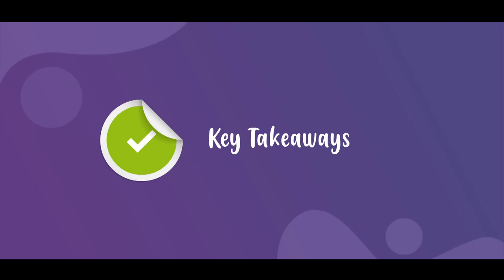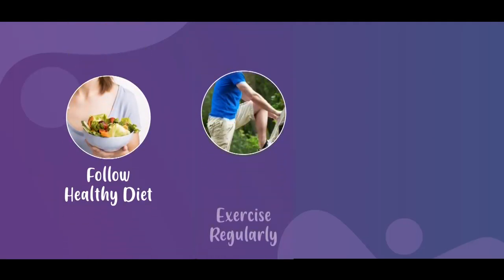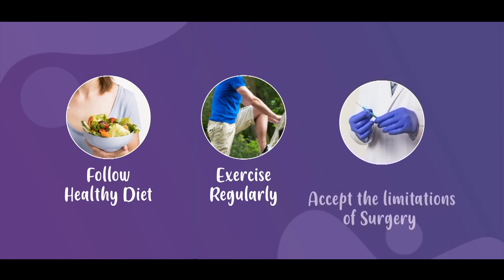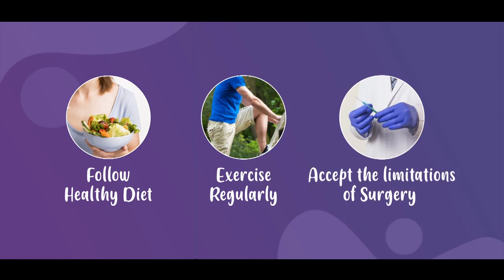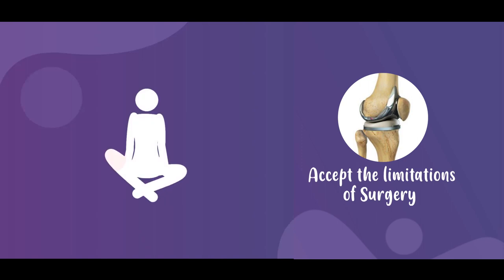A takeaway message for the patient is to follow a good healthy diet, exercise regularly, and to accept the limitations of the surgery. For example, if the patient wants to do a difficult yoga position after the surgery, it is not possible after a total knee replacement.